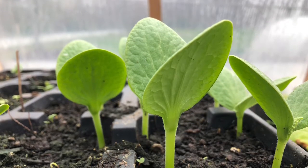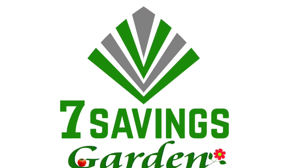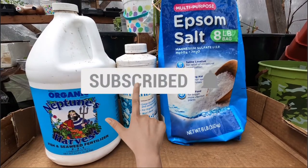Welcome to Seven Seven's Garden, where we talk about gardening, ways to save money, and other special events. If you are new to the channel, please subscribe and hit the bell icon so you get notified of all upcoming videos. Today we're going to talk about how you can fertilize your seedlings, especially if you start seeding — you want to make sure your seedlings have everything they need to thrive and do well.